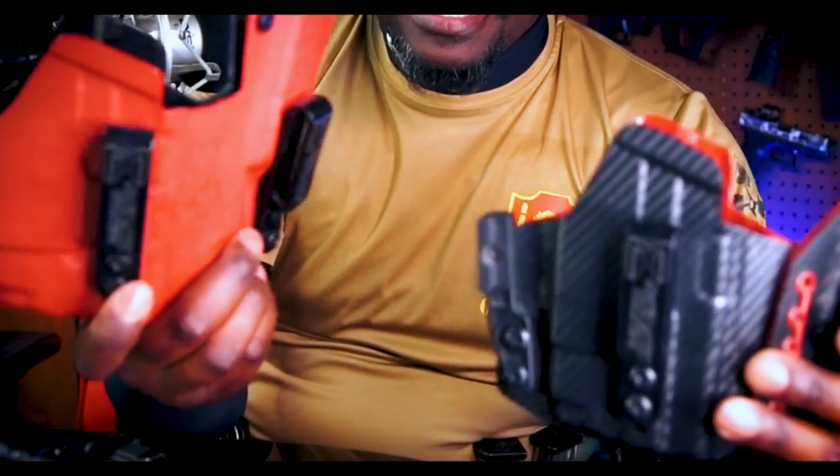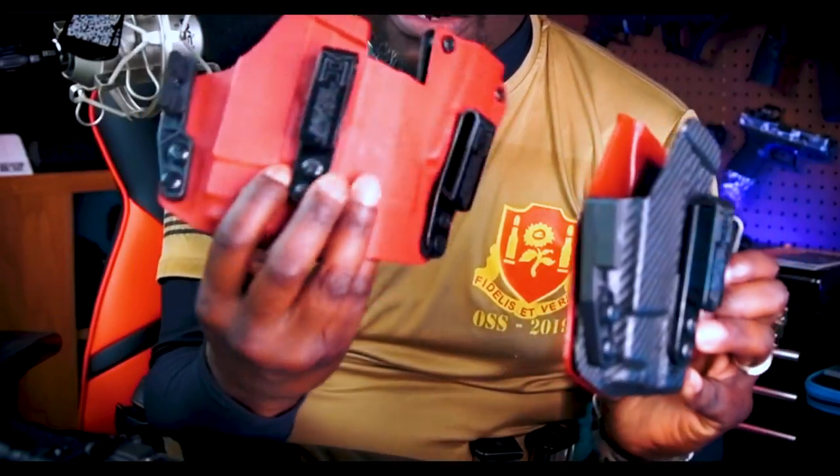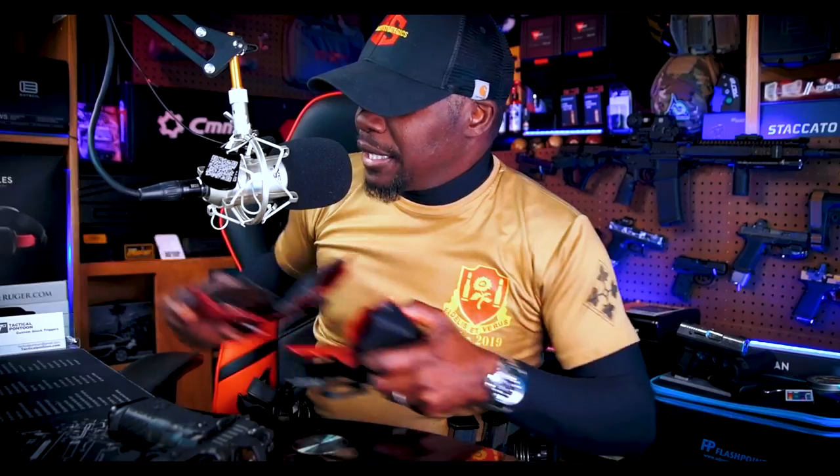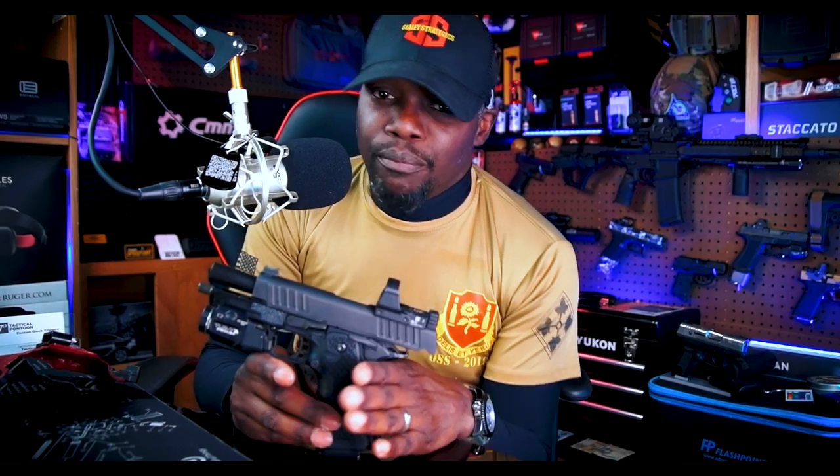Check out Mechanix — awesome, super quality holsters. I love them. But let's put those off to the side and talk about what we're here to see: the Staccato C2. Let me go ahead and empty this — it's empty.